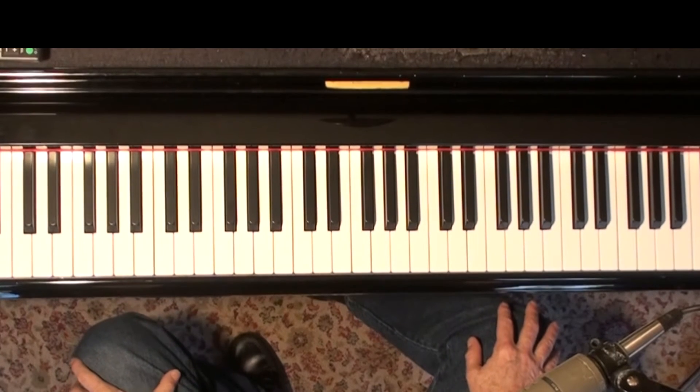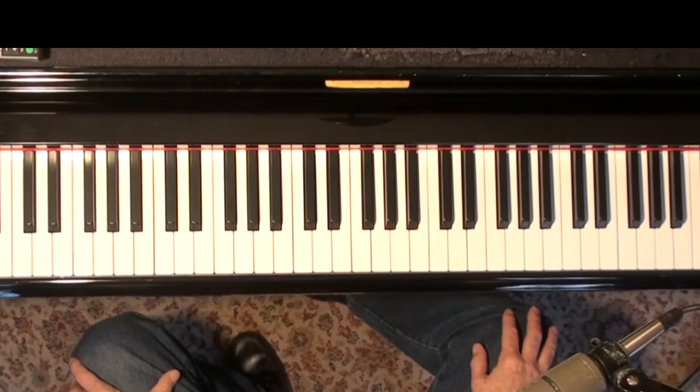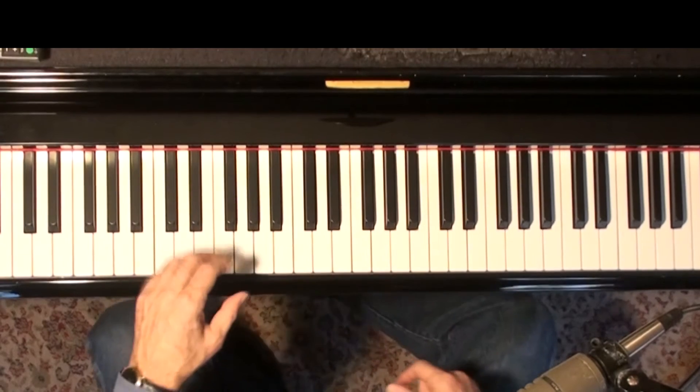I've got two more re-harm ideas for improvising on 'All the Things You Are.' I realize I'm beating a dead horse here — this is about my sixth video on this subject — but real quickly, it won't take long.